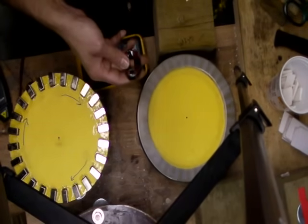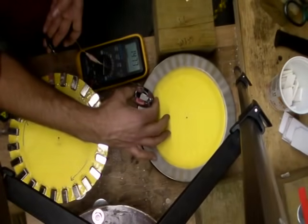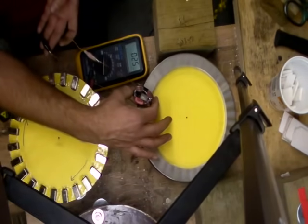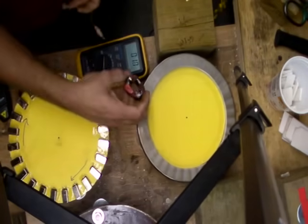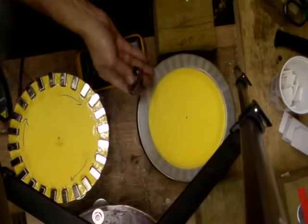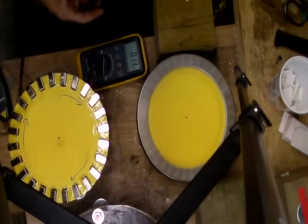So this one did 1.4 on the 24 pole. We should really expect it to do more on the 36, right? Well, it spiked to 1.5 — so only 0.1 of a volt more. It really didn't do much better than the 24. So why would I go with 36 for this one? It's not worth putting the extra money into the magnets to produce the same or half a volt extra. So far, this shape goes with the 24 magnet combination.